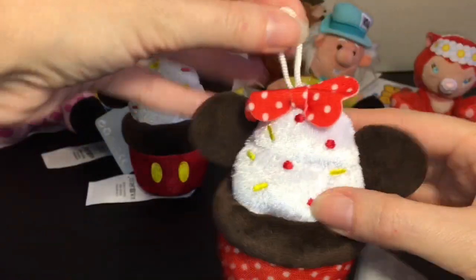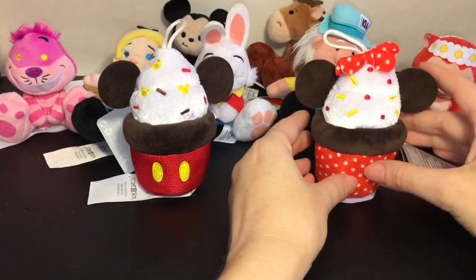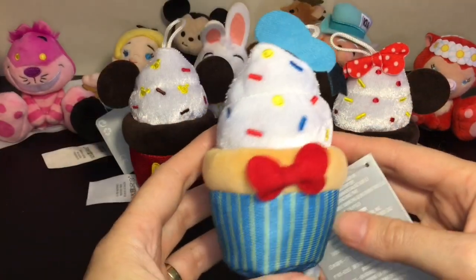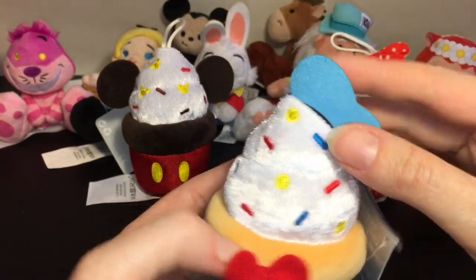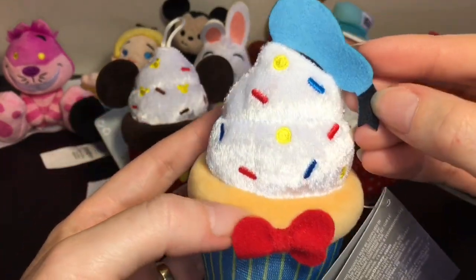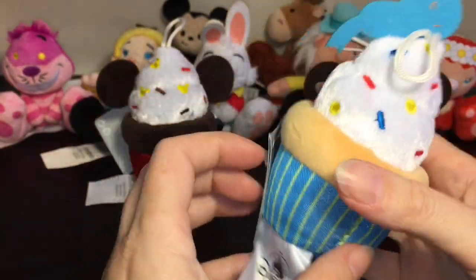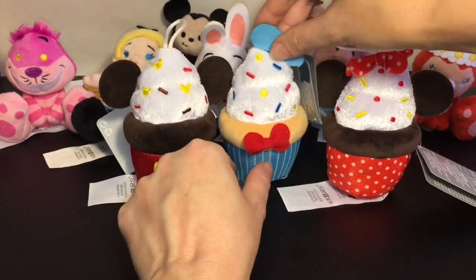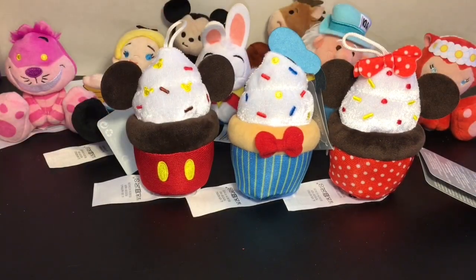I also had to get the Minnie one — she comes with a polka-dotted cupcake holder and polka dot sprinkles with a little bow on top. All of them have a little hanger tag, which is cute. They look so cute together. The other cupcake I got was Donald — his was really magical with his little blue-red bow tie and blue sailor hat. The hat piece is felt, and he has blue, red, and yellow sprinkles. It's a cute design to represent the characters.